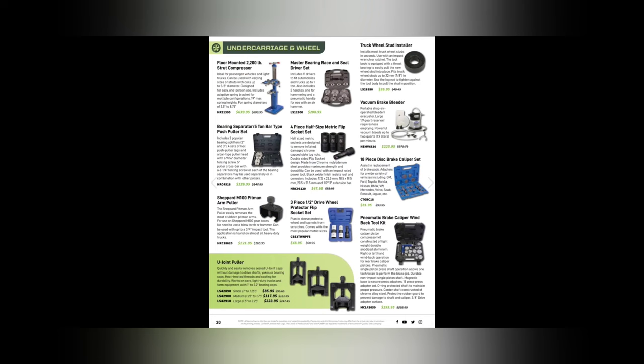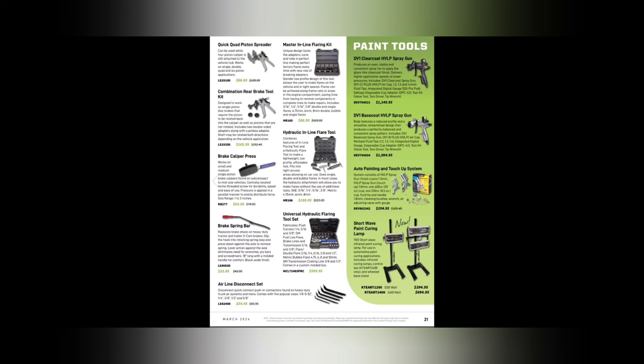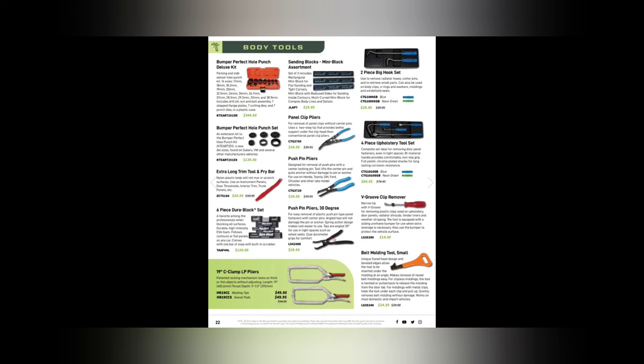A new shortwave paint curing lamp at $394 and $694 — interesting for PDR or painting work. Paint guns in here for around $1,000. Combination rear brake tools — both Lyle rebrands — at $86.95 and $165.95. The Lang spreader is $61.95. Brake spring tool, master inline flaring kit. The universal hydraulic flaring tool is $599 — pricey but well worth it if you do a lot of brake flaring.